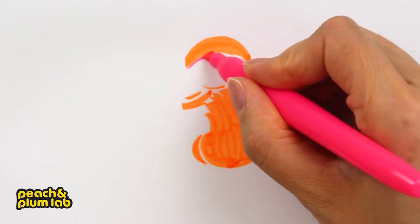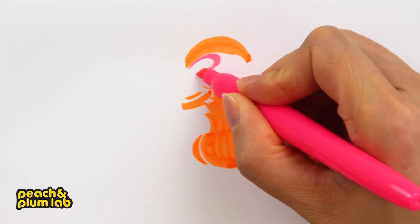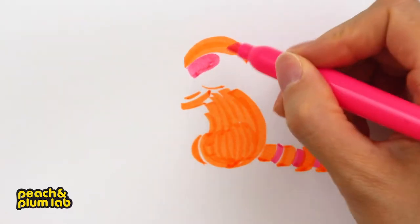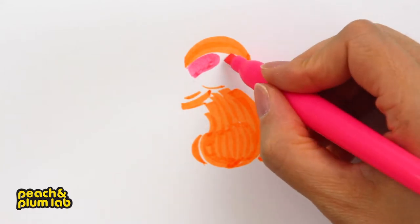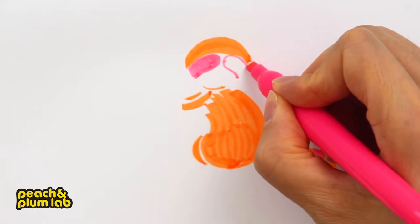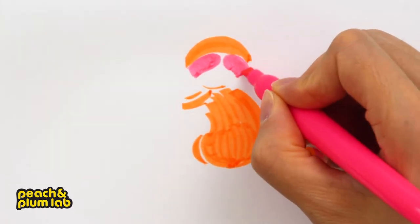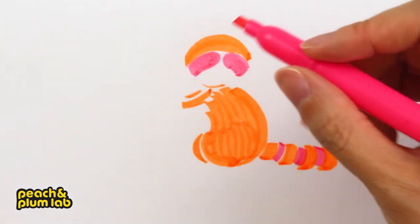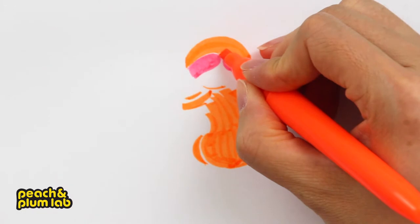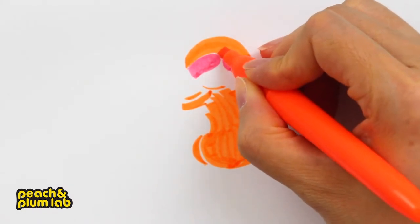Raccoons have a black mask around their eye area, so I'm going to use the pink color to draw that mask. I'm using pink as an alternative for black because we don't use black colors for any of our drawings. The mask looks like half a sausage shape, symmetrically positioned on the face. I'm going to extend the orange down in between the masks, because that's how a raccoon actually looks.